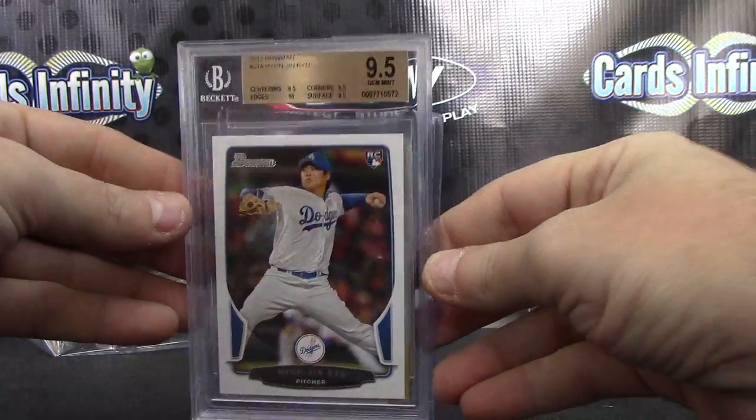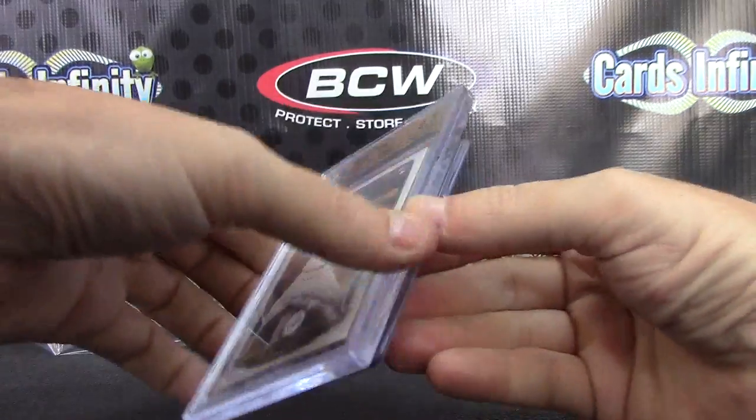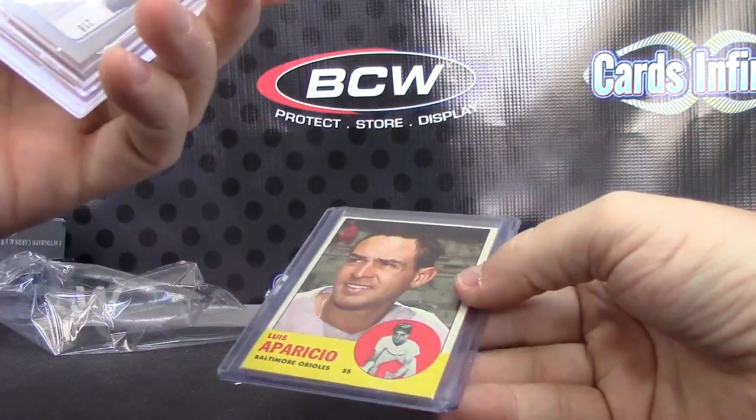Ryu, nine and a half — got that one earlier, or one similar. I think it's a different set. Ryu again, nine and a half — got that one earlier too.